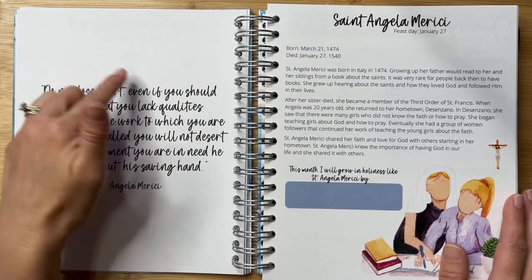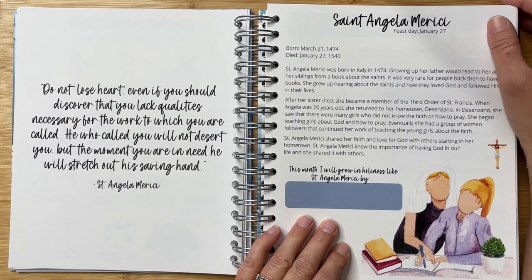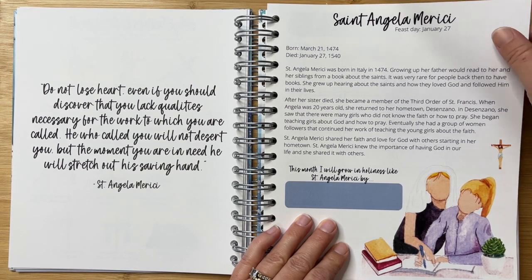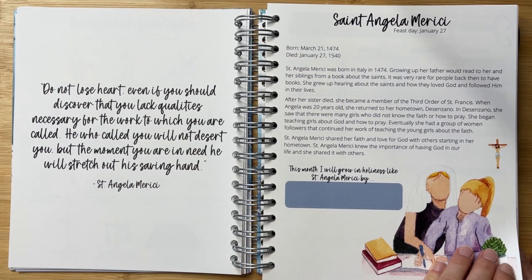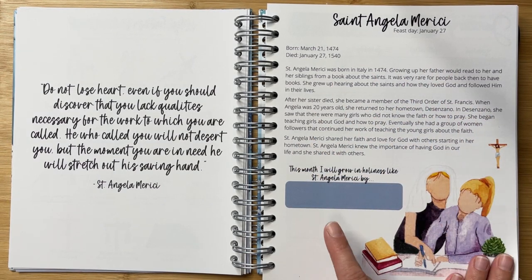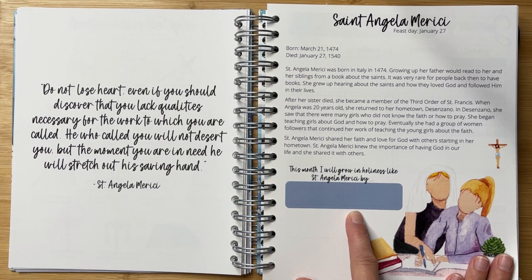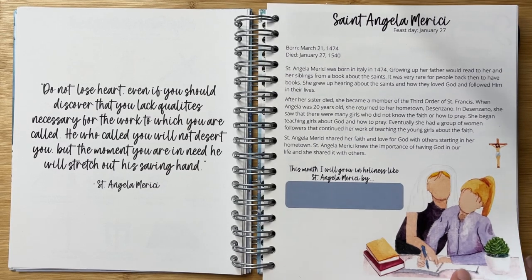The start of every month has a special quote from the Saint of the Month. I really love that this Simple Holiness Planner includes saints that are not perhaps the most well-known, so we're learning about special, more relatable people that maybe you haven't heard of before. You'll not only read and learn about the Saint of the Month, but also have some journal space to think about how you can grow in holiness like that saint. And look at these beautiful illustrations — so gorgeous.